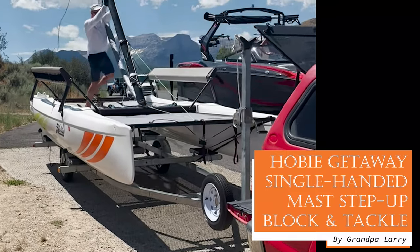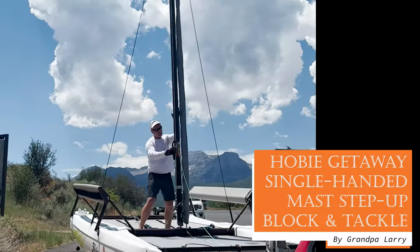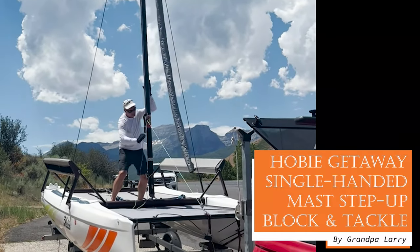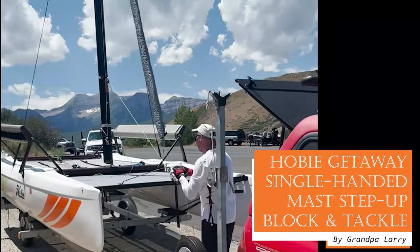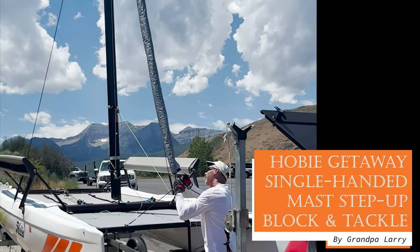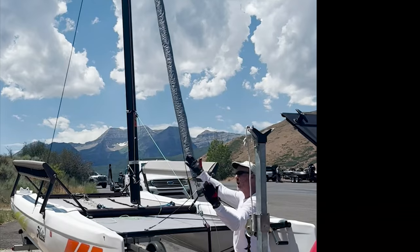Hi, Grandpa Larry here. If you are an old independent soul like me, you may have been frustrated by trying to step up your mast single-handedly on your Hobie Getaway. Today I'll share my simple block-and-tackle solution, enabling even a 65-year-old grandpa to fly solo.